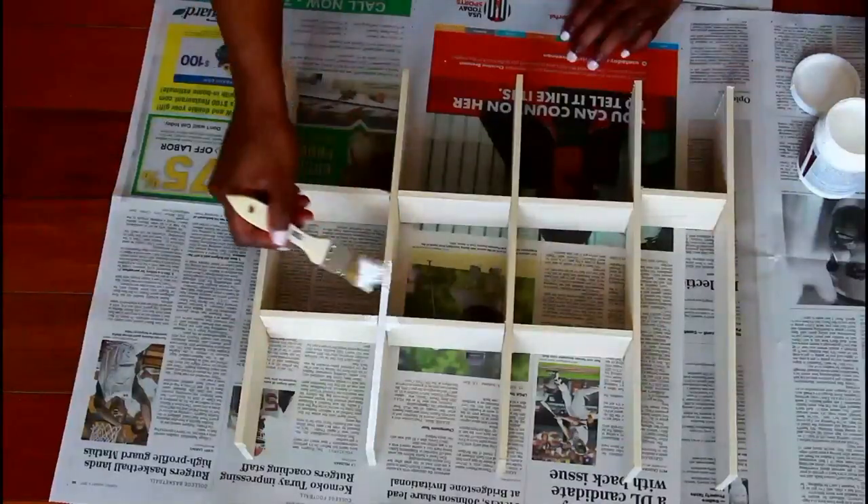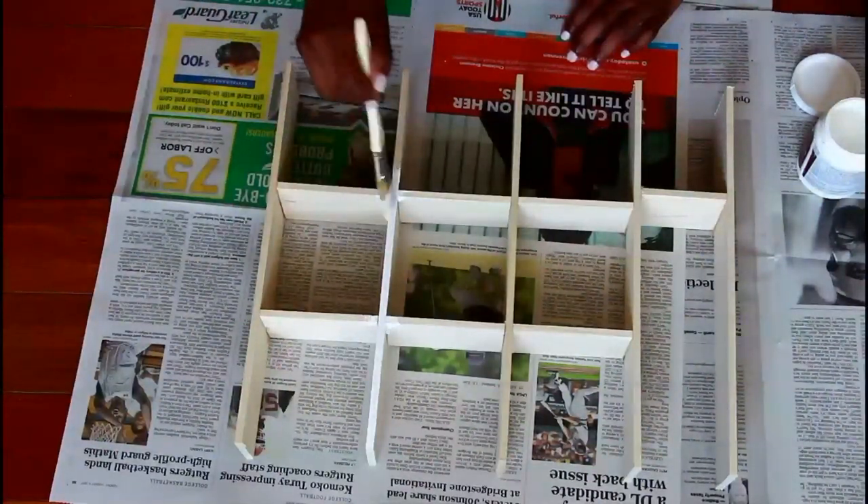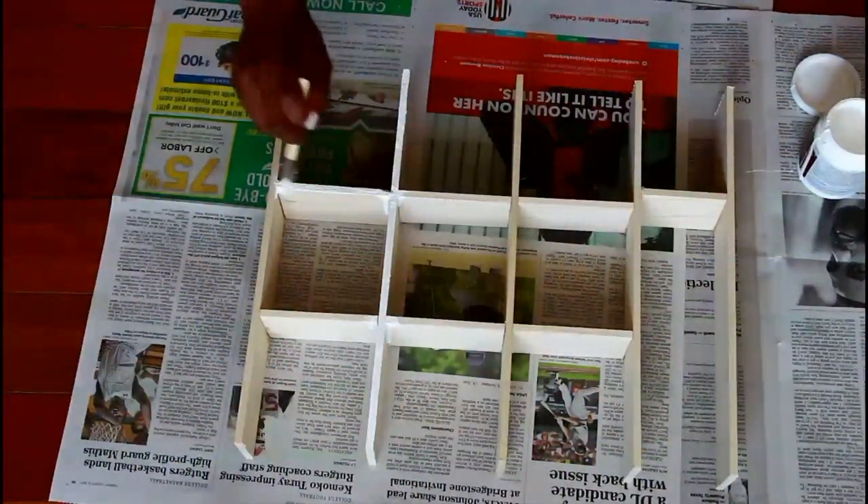Making sure to let everything fully dry, I painted everything white and put on about two coats. You can definitely keep the wood unfinished or choose another color. I just prefer the look of white dividers.